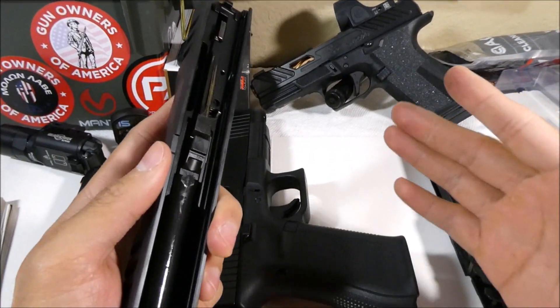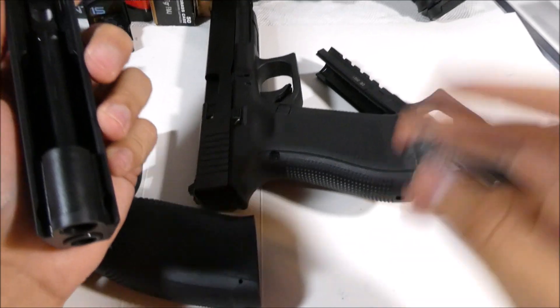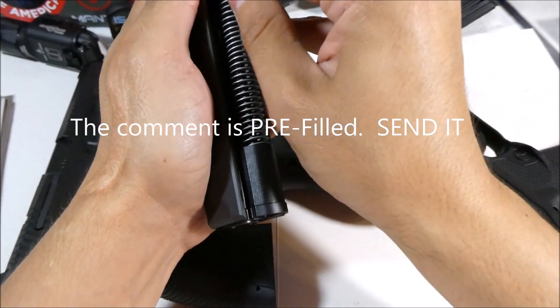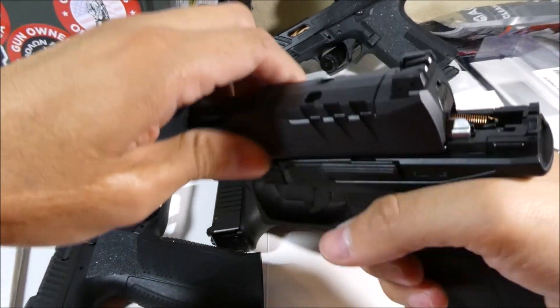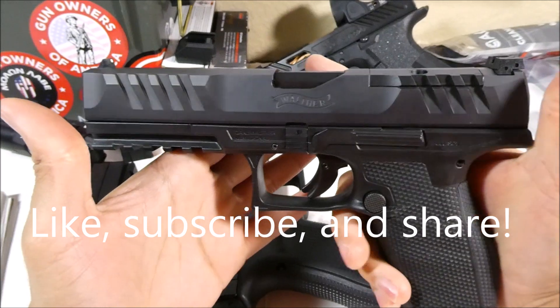Also, please go down to the description and follow the link to leave a comment with the ATF on how you feel about them banning braced pistols. There are only about two days left, and we all need to leave a comment to maybe try and stop it.